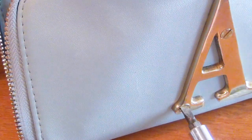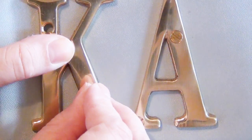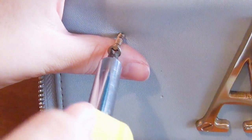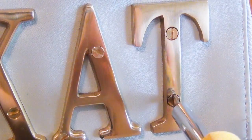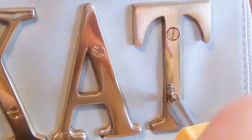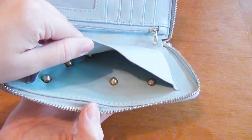Do the exact same thing with the other bolts on your letter. Make sure you're not over-tightening them, but they do have to be tightened enough into the acorn nut that they're not going to fall off. Then repeat all of these same steps with all of your other letters, being careful not to mess up the inside of your clutch. When you're done with all of those, go through and re-tighten everything to make sure nothing's going to fall off.